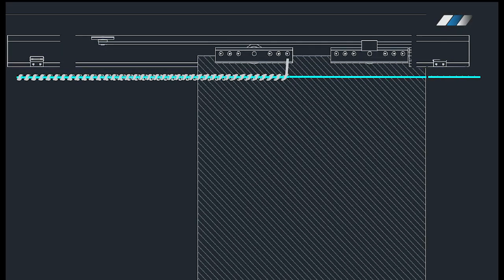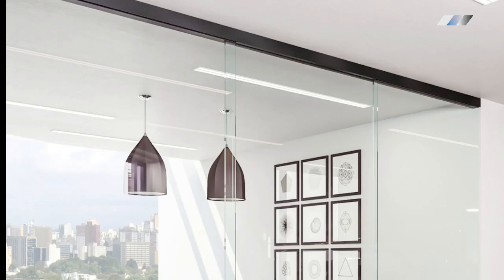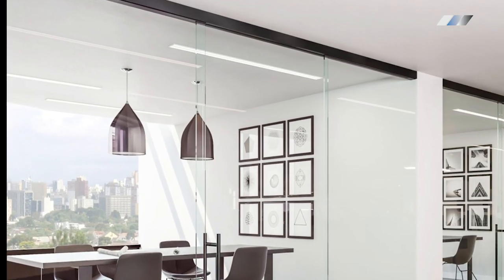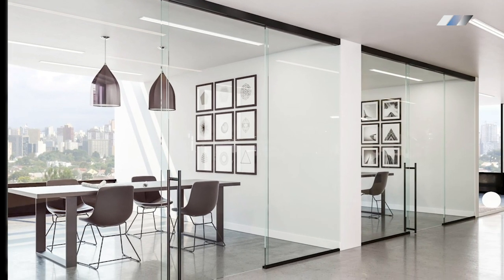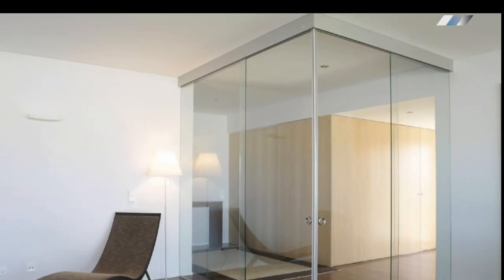This door can also be combined with sidelights on one or both sides and double doors. The fixed panel wiring connection is completely concealed inside the top of the U-channel. The same concept can be used for corner installations to make the space wide open and convenient.